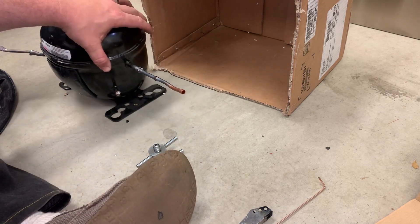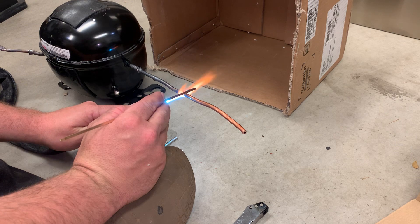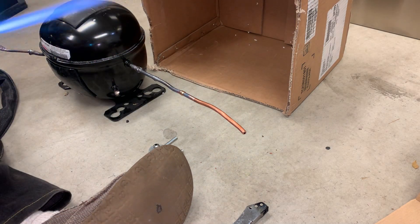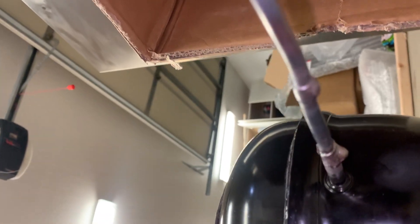Then let it cool. Bring it up until it starts to get a little orange, back it off, and let it wick around. You can see it's wicked all the way around. Looks like I got a little bit of a bump on the bottom of that one - I used a little more braze than I needed. But it's likely sealed pretty good.